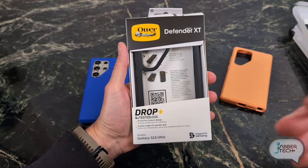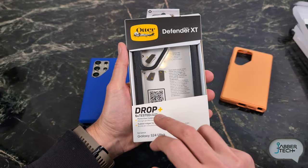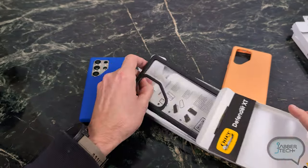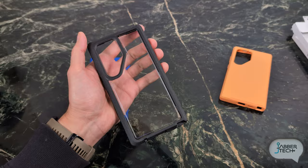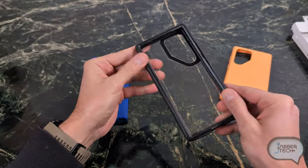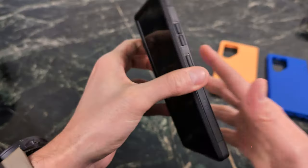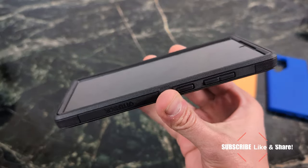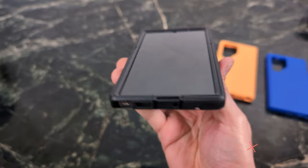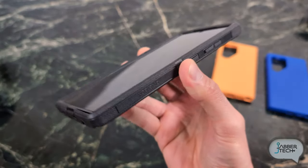Next we're going to take a look at the Defender XT from OtterBox. This is a more protective case than the Symmetry — you're getting five times drop tested versus three times on the Symmetry. This is a see-through case, but they have different variants if you don't like that look. It's a two-part framed edition, and you get a lot more protection. That front lip is massive, giving you great front lip protection for anyone who needs a little more drop protection.